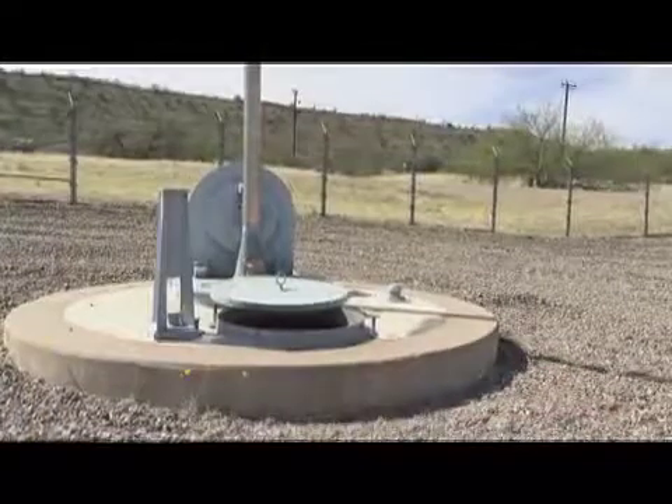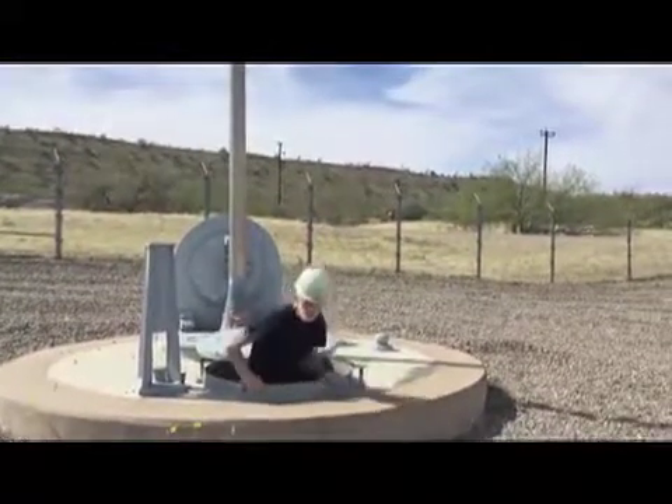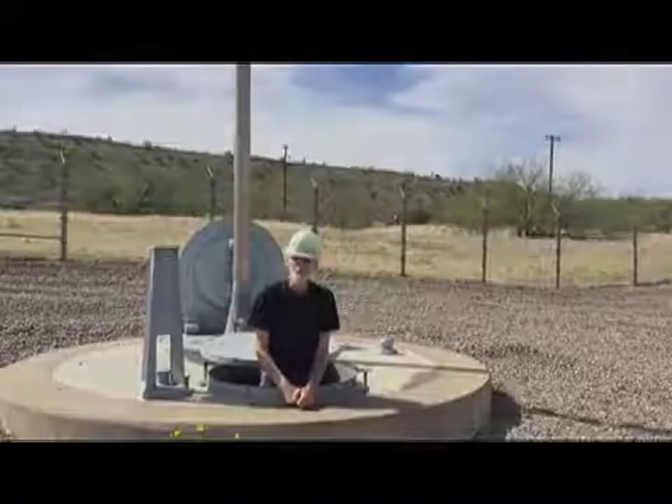Let's head back up topside. So there you go — a quick little primer on the hardened HF antenna. Thanks for watching.